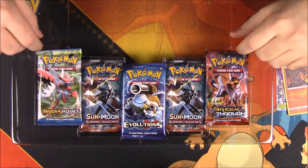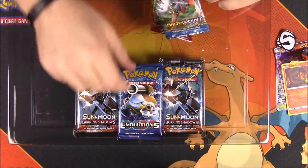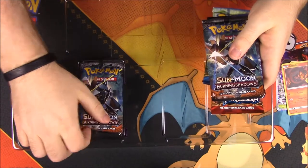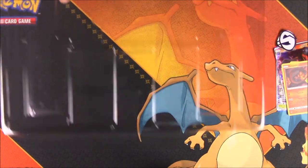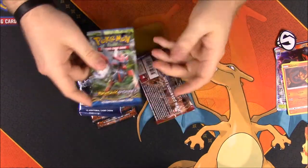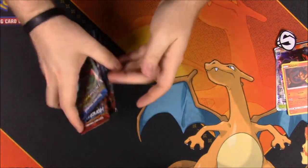Then, of course, we get five booster packs. It looks like we have Breakthrough, Breakpoint, and Evolutions, and then two Burning Shadows to go along with it. And then we get the code card, which I'll keep for that. So let's go ahead and open these packs.